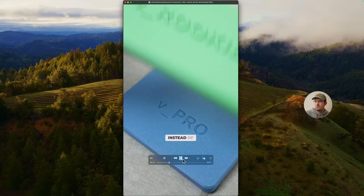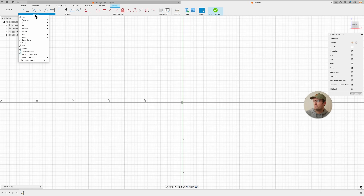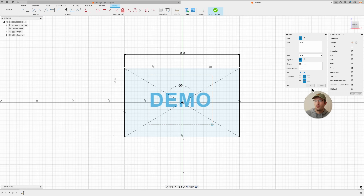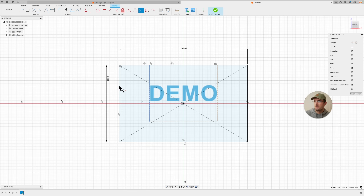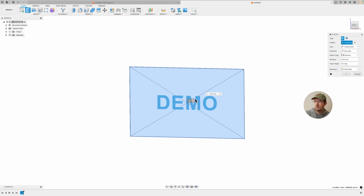Number two: deboss instead of emboss when adding text. I cut out or deboss letters instead of embossing them — it looks better especially for smaller text, and it's necessary for tip number five. I'll start a new file to demonstrate. These are just arbitrary numbers for demonstration purposes. I'll add text — something like 'demo' — and remember this text box is not constrained, so you have to constrain it using existing sketches or separate dimensions.